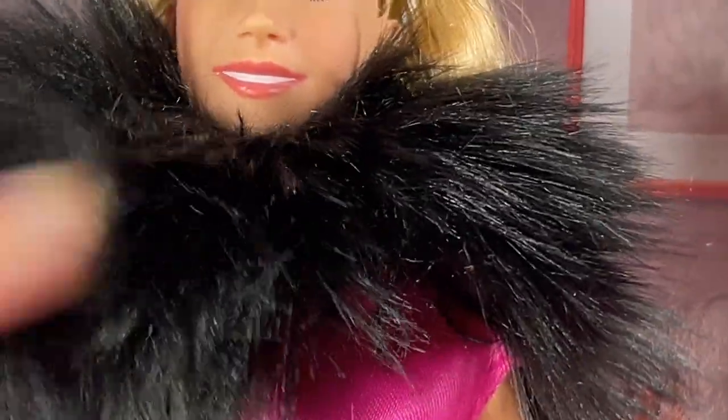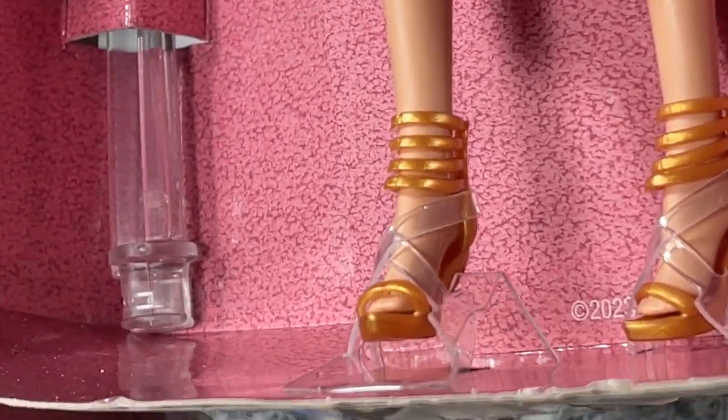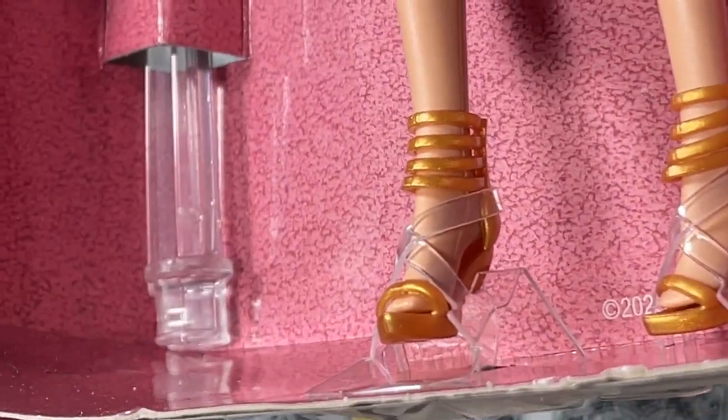We've got some sort of marabou or something like that. Let's go down a little bit so we can see the gown. Very nice — and look at the shoes. That is a very good sculpt. Looks like she's kind of tied down there but I'll remove her from the liner.